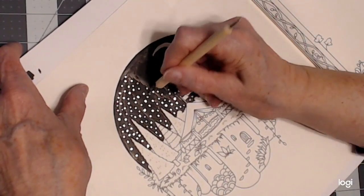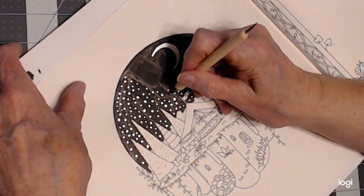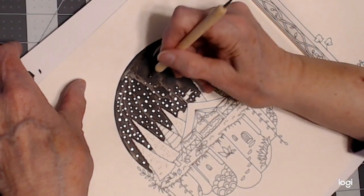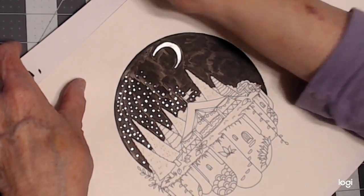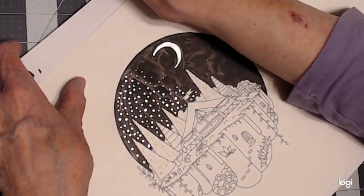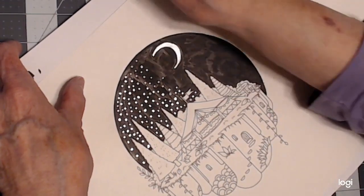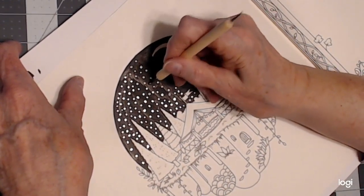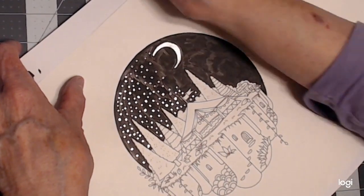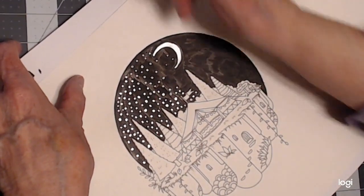Just get enough ink on there to dab it. I don't really need to draw it round if I dab it with a proper amount of ink. I can have some larger and some smaller. You could also make different shapes on here — anything you wanted. We won't go too close to the moon.